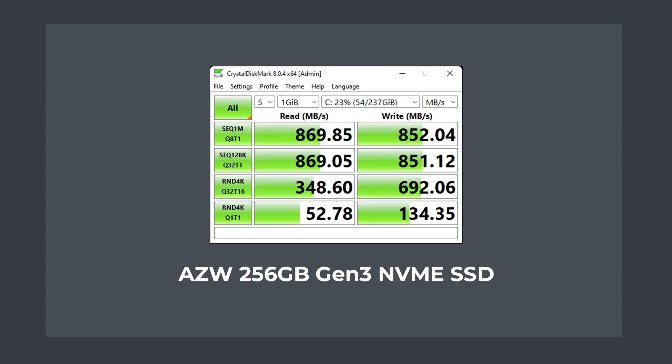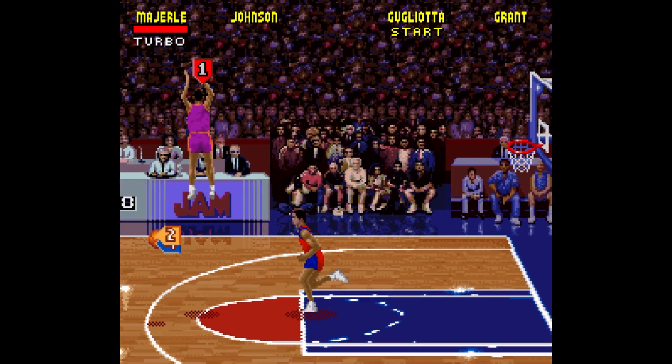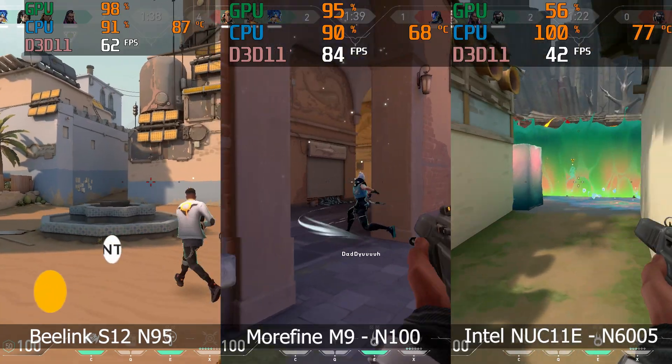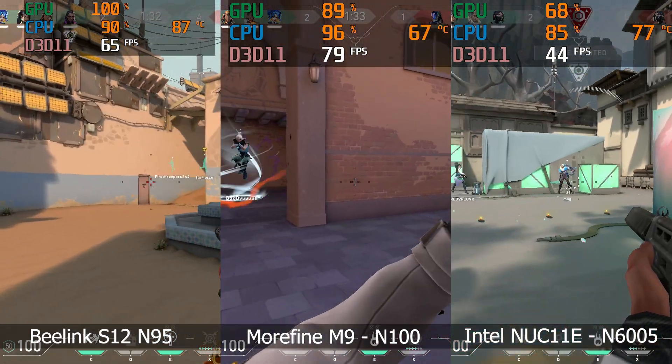The included AZW SSD is one of the slowest Gen 3 NVMe drives I've benchmarked, but keep in mind it's still faster than a SATA drive often used in budget mini PCs. For the game and emulator tests, I do these tests to see how the benchmarks translate into a real CPU and GPU workload. If you're actually going to use this as an eSports or emulation box, you want to max out its CPU performance to 30 watts to get the best frame rates. That's where hardware info started reporting CPU power limiting kicking in, so I didn't go any further.